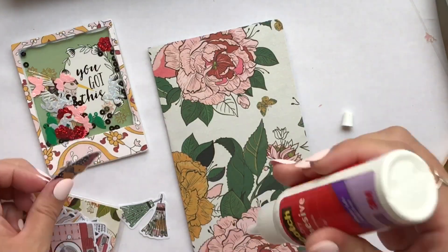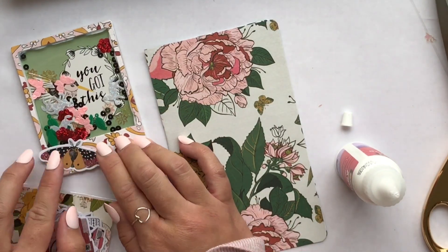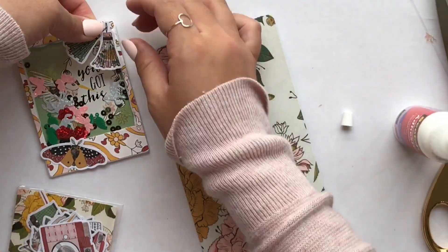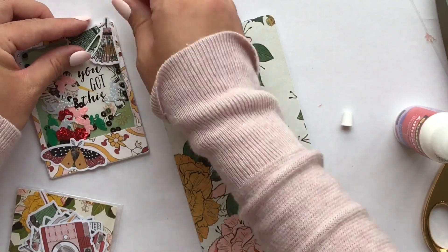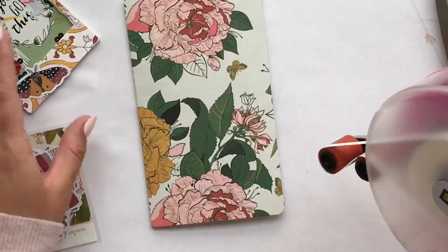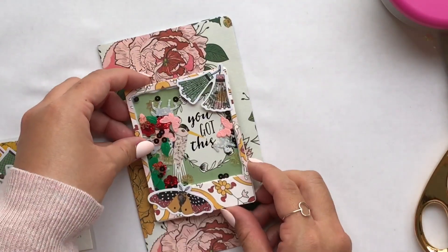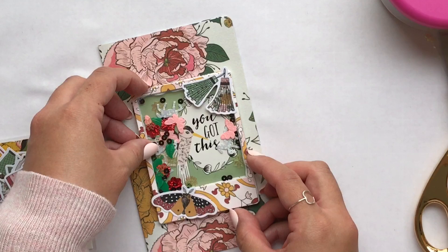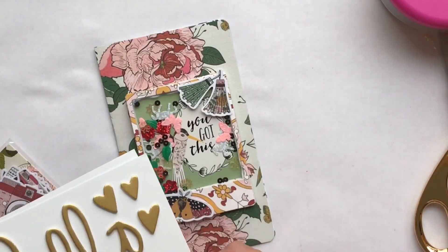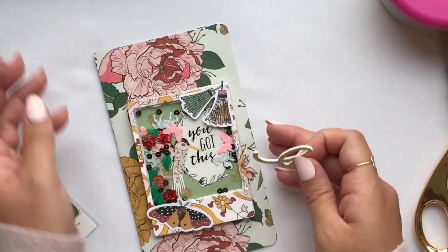Now I'm going through my die cuts. I went ahead and layered the top Polaroid that I cut out, and now I'm just going to look through die cuts and embellish around the top. I like how that looks — the little tassels and little moth are so pretty. I love the patterns in this month's kit; it's really bohemian, it's got this bohemian Anthropologie vibe to it.